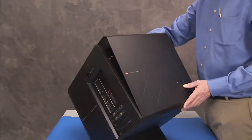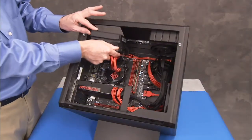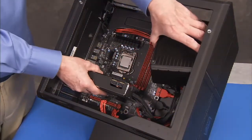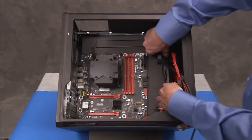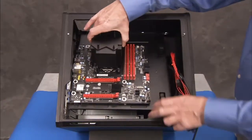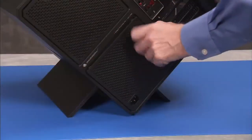To remove the power supply, first remove the side cover, the top fan or CPU water cooler depending on whether the system is air or water cooled, and any graphics cards installed in the unit. Remove the motherboard bracket assembly, the cable holder, and the power supply cover.